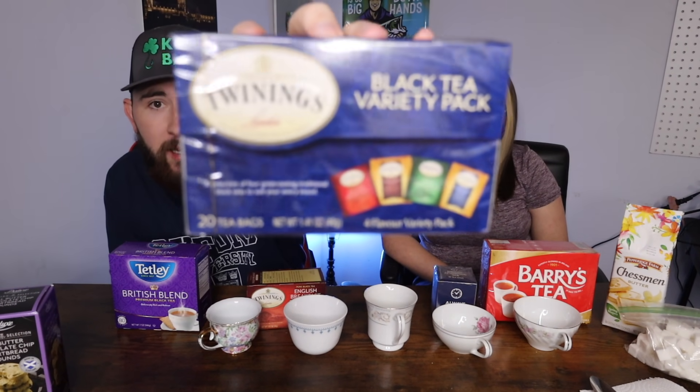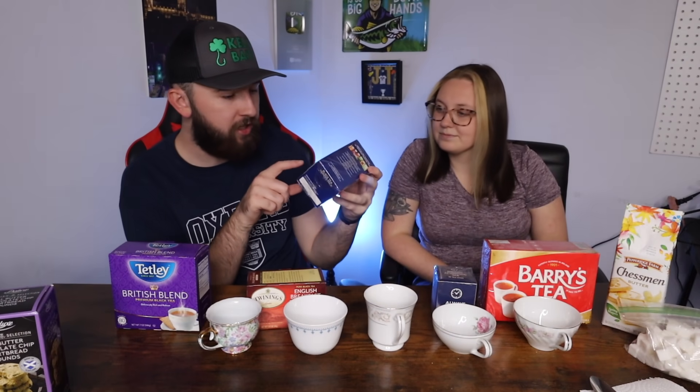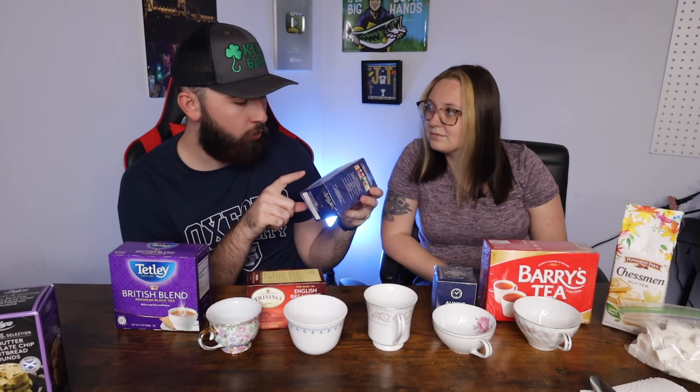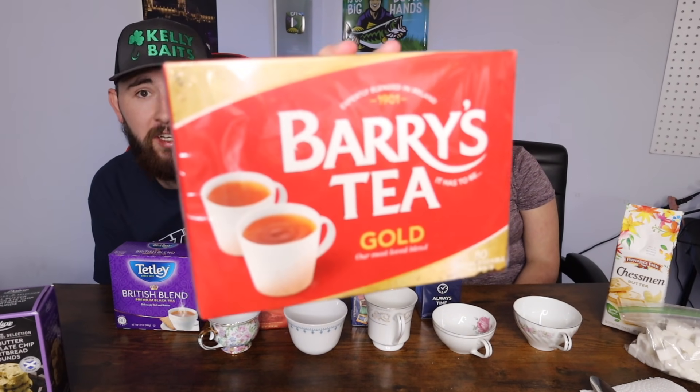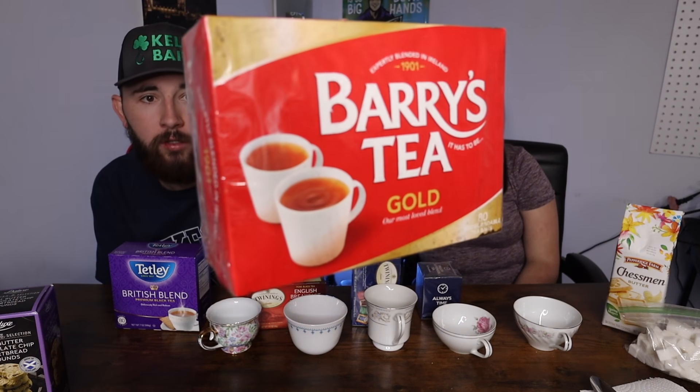We also have a Twinings black tea variety pack, and we're going to use the Lady Gray out of it. Then this one came in a decorative three-pack with 'Keep Calm and Carry On' branding — it says 'Always Time for Tea' on top, English Afternoon Tea. And this one is Barry's Tea Gold, which is actually an Irish tea, not British.